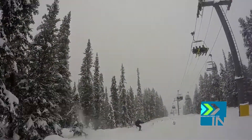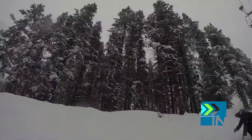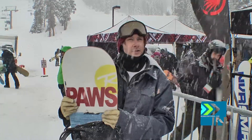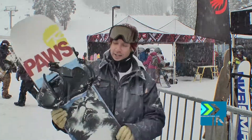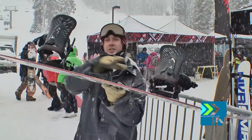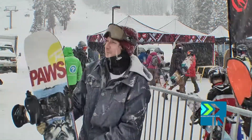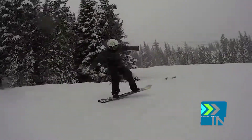This board, they switched it up from last year. This is now a full camber board. Last year it was 60% camber, with 20% rocker on each nose and tail. Now it's just full camber, and I think they did a really good thing by doing that.